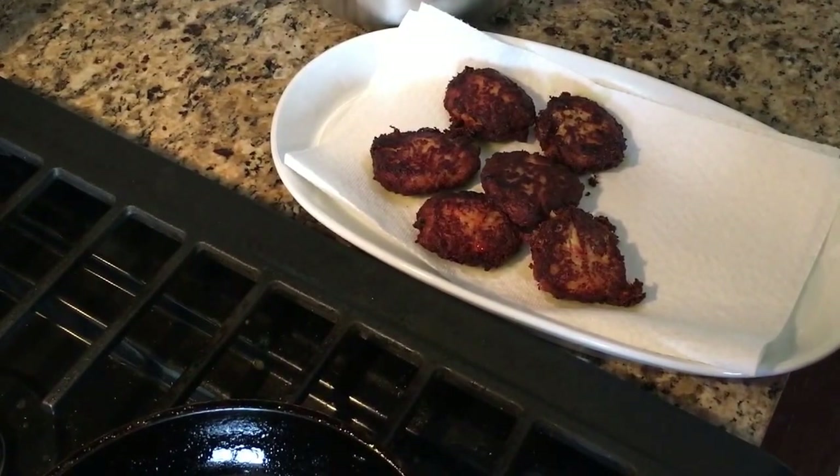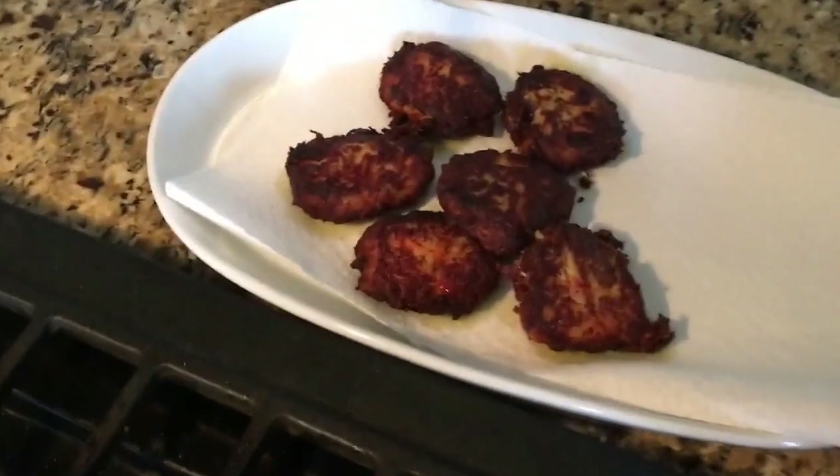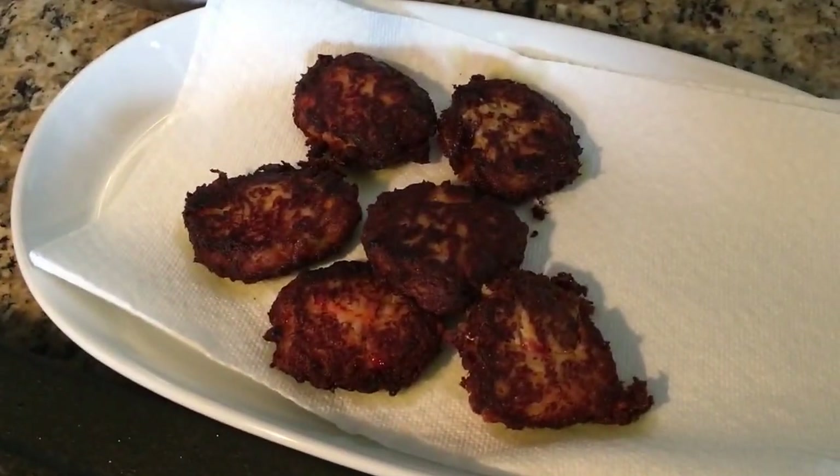Since my daughter's school has an international snacks day tomorrow, what could be better than vegetable Bora? I hope you enjoy it! Thank you so much for watching Bernadette's Kitchen — I'll come up with a new recipe next week. See you again!